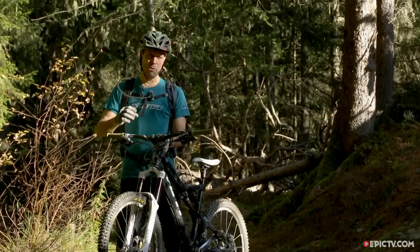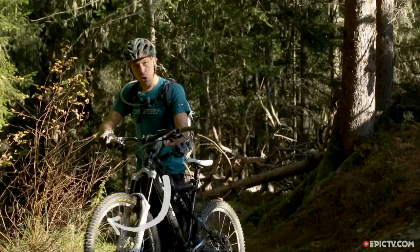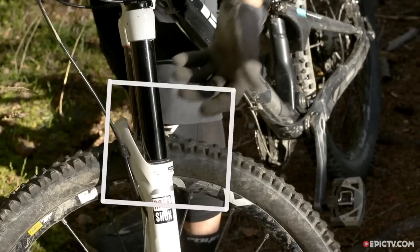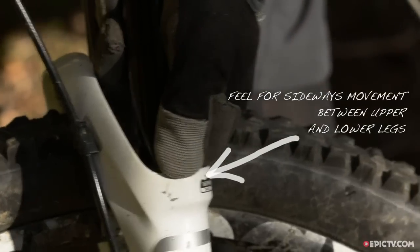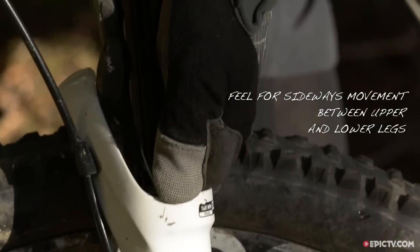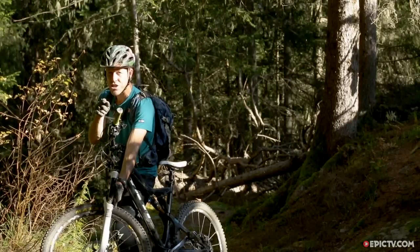Next we're gonna check the fork bushings for play. We're gonna lock the forks out, turn the forks 90 degrees, and put our hand at the top of the fork lowers and the stanchions where they meet. We're just gonna rock the bike. You will get a little bit of up and down movement in those forks, but any side-to-side play means that your fork bushings need changing.